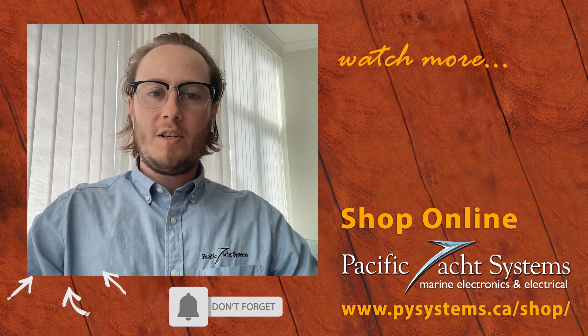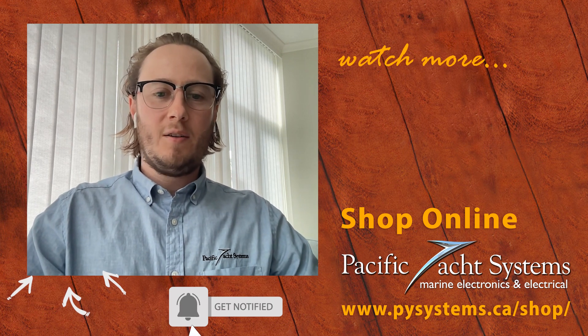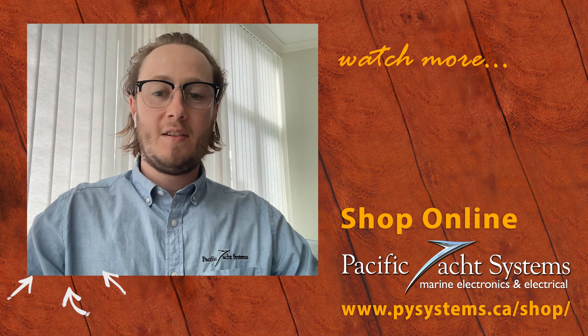Thanks for watching Boating Tech Talk. If you have any other questions, please send them in and check our YouTube channel for answers to any others that you might have.